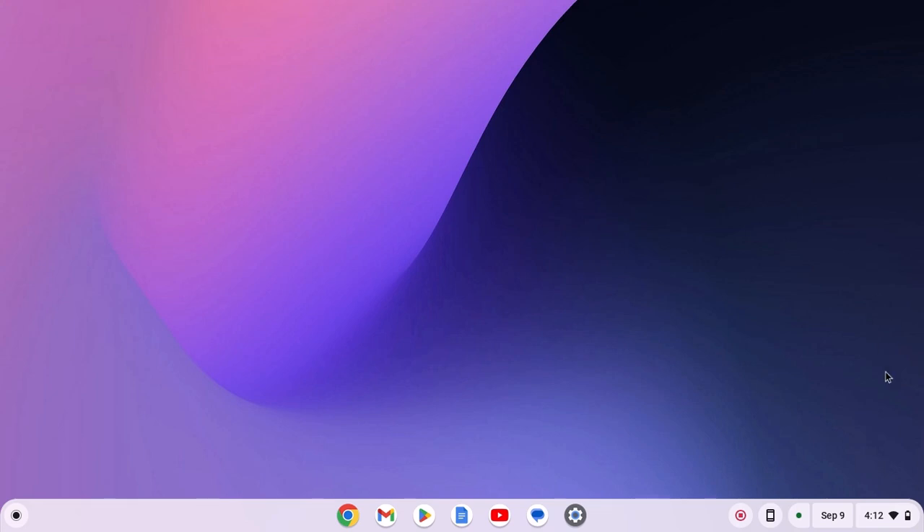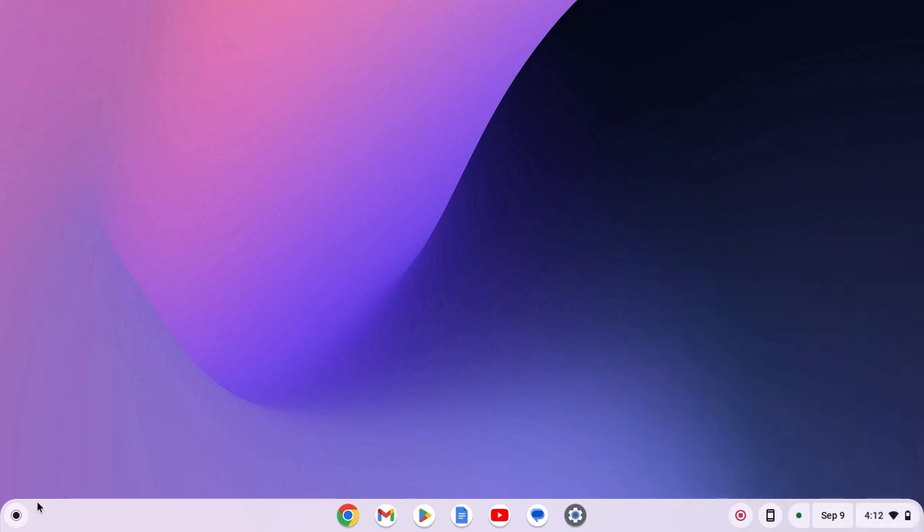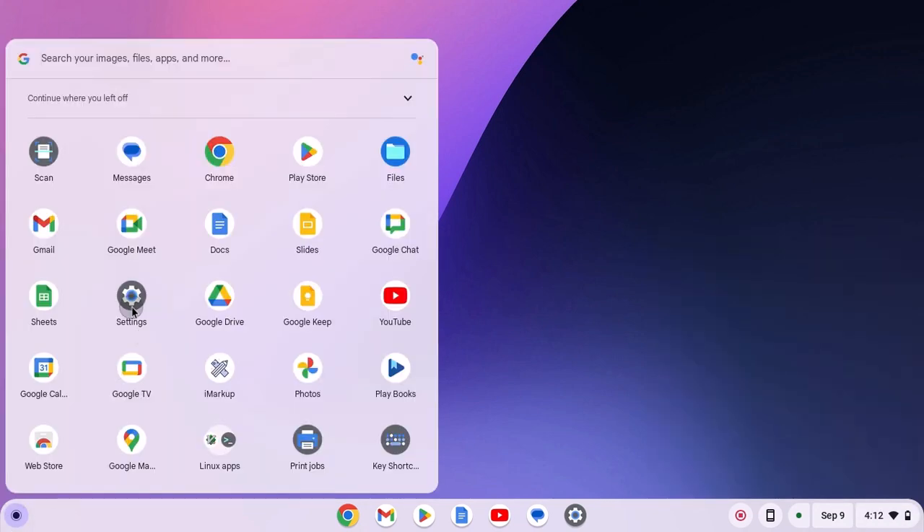First of all, make sure the Bluetooth option is enabled on your Chromebook as well as on your smartphone. Once you have enabled the Bluetooth option, simply open the Settings application. For that, click on the app launcher icon and open Settings.